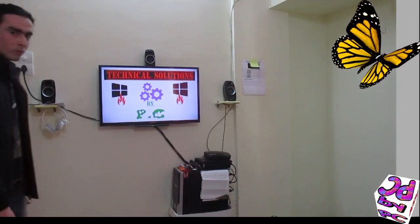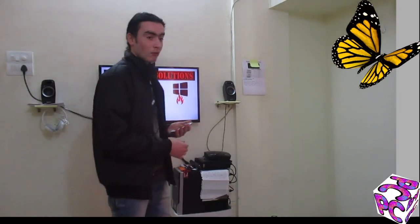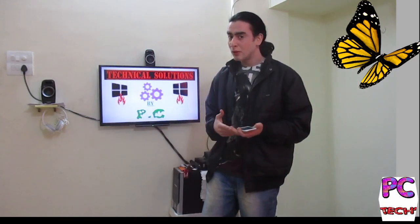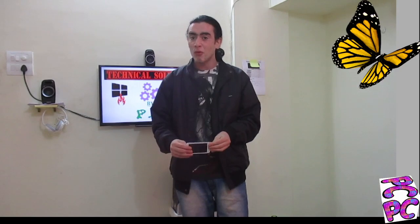Hey, what's up friends, welcome back to my channel! It's eight times more funnier if you watch it on an eight times bigger screen. Today I'm going to talk about making a projector so that you can watch videos or movies from your phone on a big projector screen.